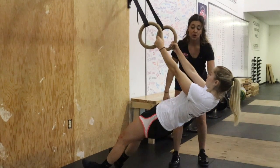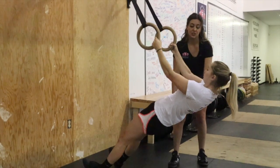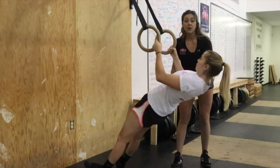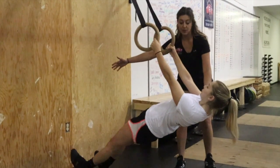As she pulls, we want to make sure that she brings her chest to the rings. A lot of times you may see her shoulders come up and she may lean forward — we don't want to see that. Instead, we're going to cue Ryan to think about shoulder blades down and back, elbows to the floor, and then slowly release.